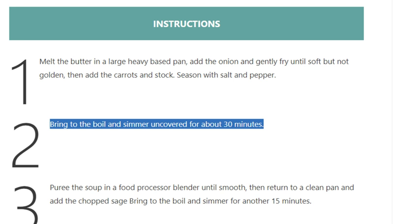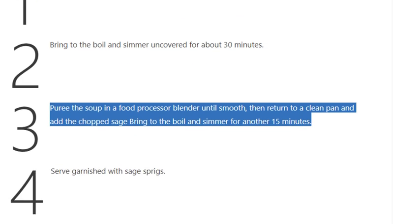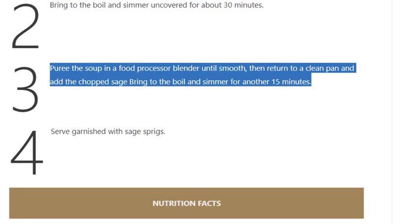Step 2: Bring to the boil and simmer uncovered for about 30 minutes. Step 3: Puree the soup in a food processor or blender until smooth, then return to a clean pan and add the chopped sage. Bring to the boil and simmer for another 15 minutes.